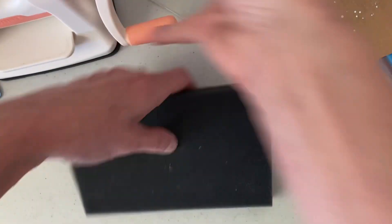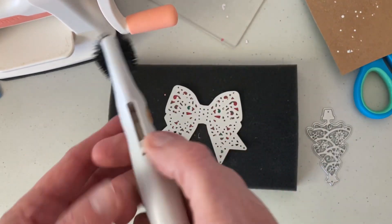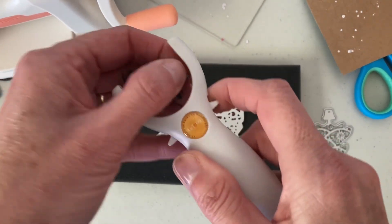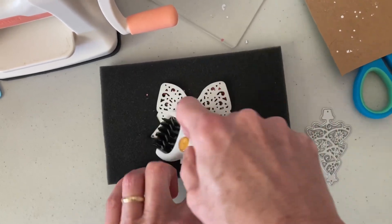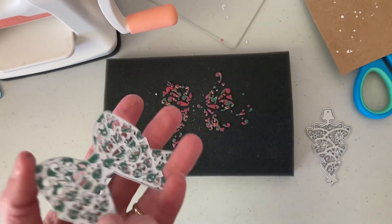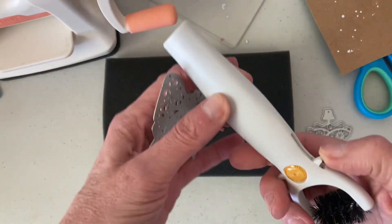Then you take the pad, put that there, and use the little brush. I still have the poker out — there's the poker. Just move it. Push too hard. And that gets all the little pieces out of it, which is wonderful.